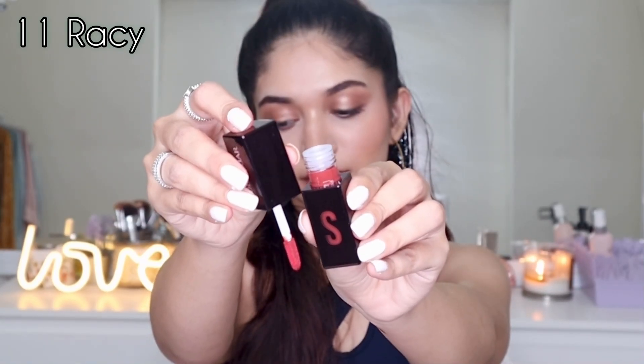Next I'm going to swatch 11 Racy. This one is again a very similar brown to the previous shade, but it has a little tint of orange in it.